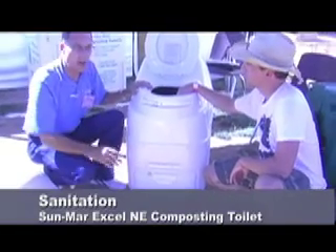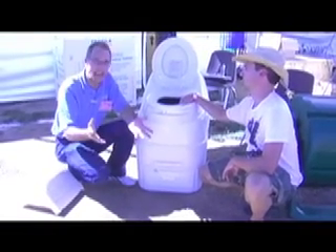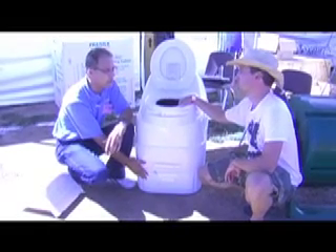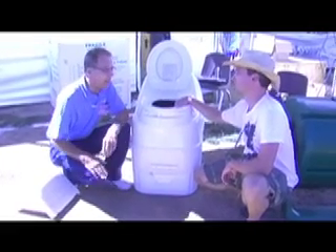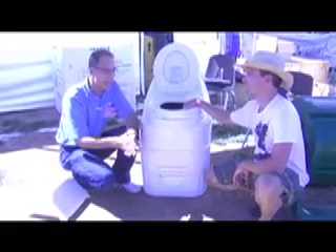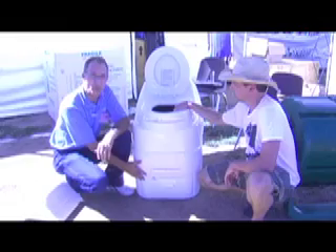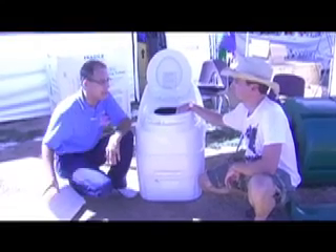All Sunmar toilets are tested and listed with the National Sanitation Foundation. You can go to NSF.org to see that listing and every other toilet that meets the standard as well. They test the compost produced by our toilets to ensure that it's safe to handle and good for the garden. The standard they use is 200 MPN — Most Probable Number — which is the measure of E. coli. The Excel testing on the electric model actually came out to 27 MPN. In addition to testing the compost in the laboratory, they also collect field samples from Sunmar owners to make sure the product operates in the field the same way it operates in the lab.